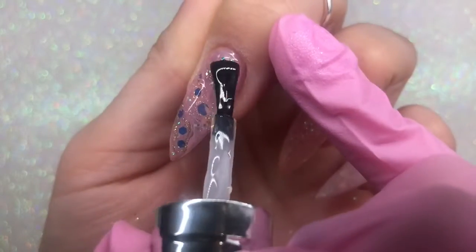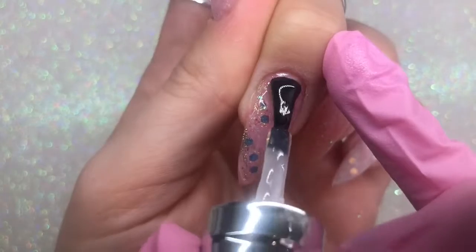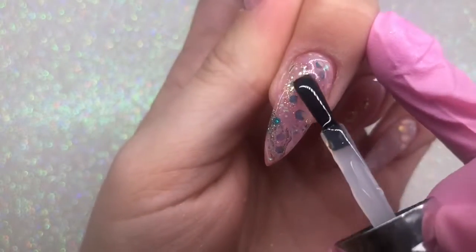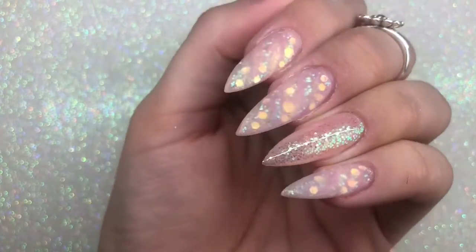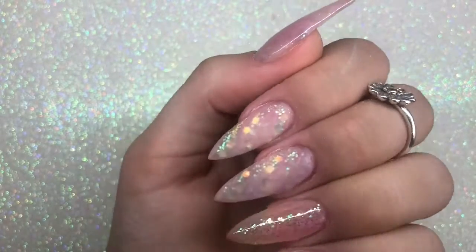Once you've applied the shapes in exactly the right place, cure the whole nail for a full cure in the lamp. Now we start the encapsulation process — I'm applying one layer of builder gel over the whole nail, using a bigger bead to create my apex and give the nail strength and structure. After I'm done, I cure that, then file and shape.